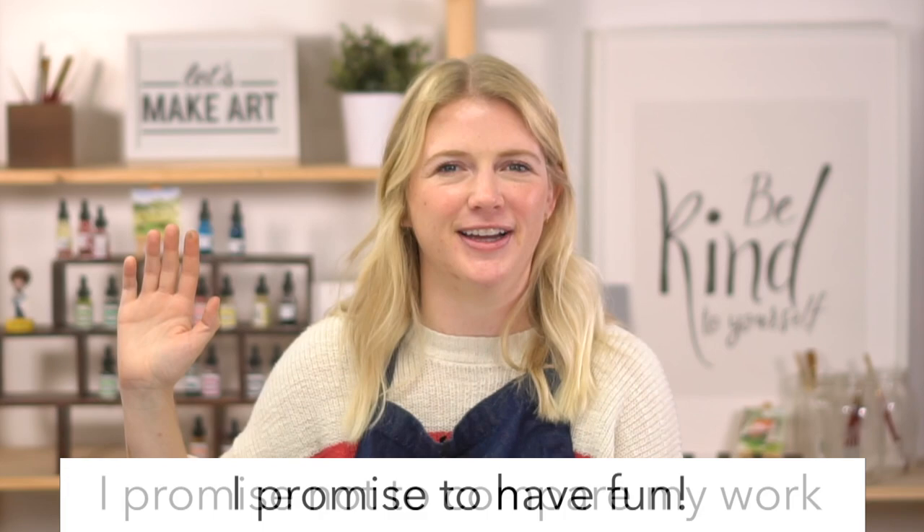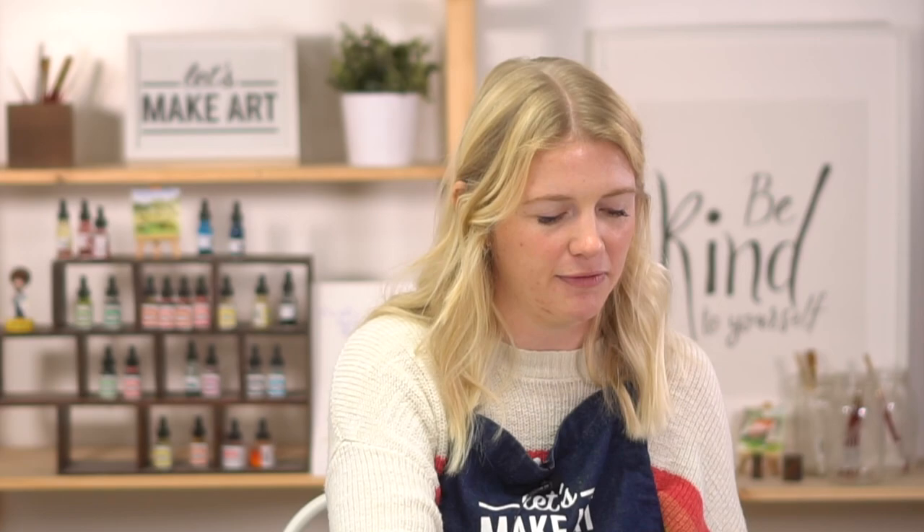Let's do our oath. Raise your right hand and repeat after me: I promise to be kind to myself. I promise not to compare my work. And I promise to have fun. I love starting that way because it's a friendly reminder — we are not interested in being the best here, not in beating other people with our artwork skills. We're interested in creating a place that makes art easy, fun, and accessible. There's no competition. This isn't the end of the world — it's a piece of paper. If it turns out bad, that doesn't mean you're not supposed to be an artist; that means a painting turned out bad. Throw it away, start a new one, keep going. If somebody tells you different, they're lying.